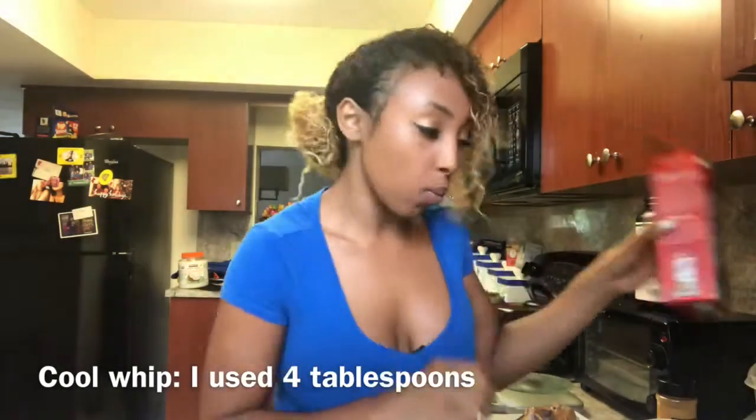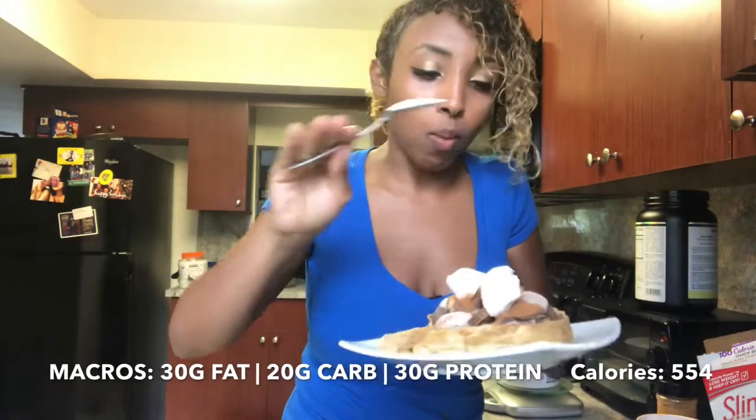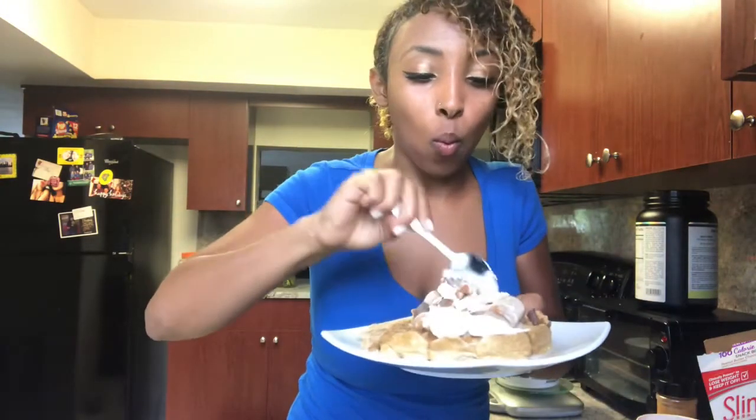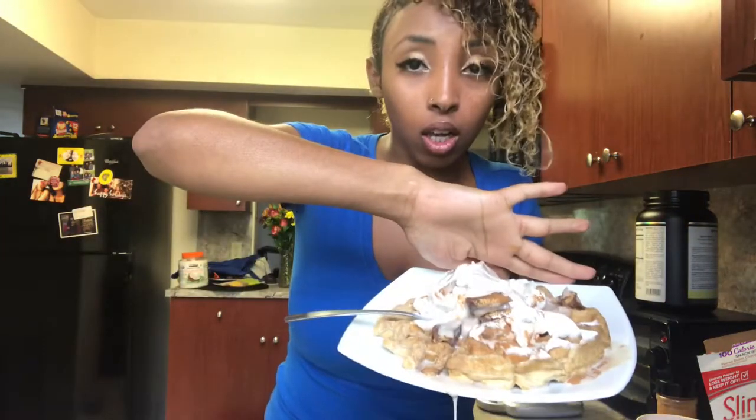I'm adding one more ingredient — since I already ate the Reese's cups, I'll add some whipped cream. I'll be sure to add the macros for the extra ingredients and without them so you guys can see exactly how much it is. This is the end result — it doesn't look so pretty, but oh my god, does it taste good.